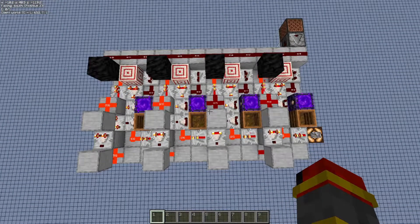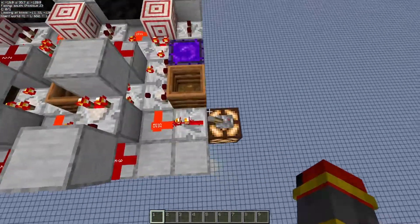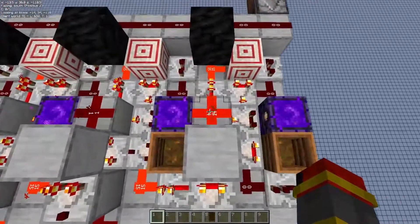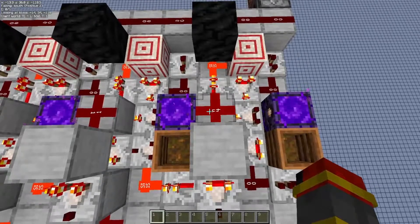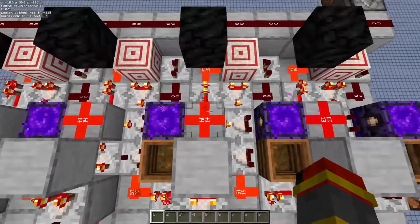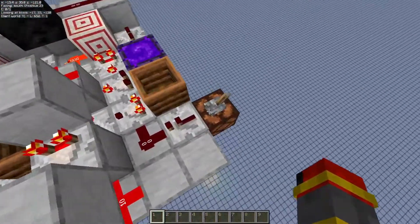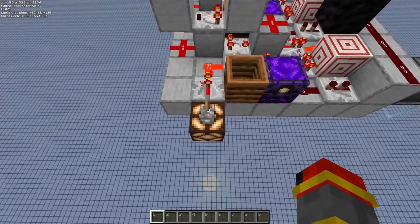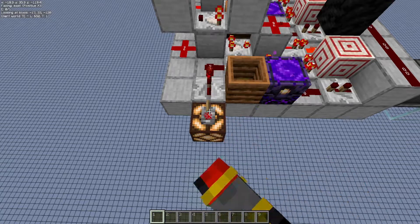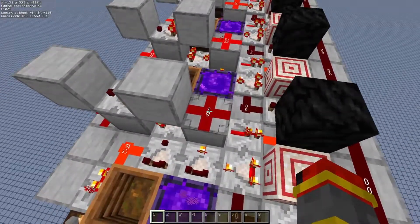Next up we have a signal strength decrement cell. Basically what happens is that when this lever is off, your signal strength is going to decrement all the way to 0 and then reset to 15. And every time it hits 0, it decrements the next cell by 1. And of course you can control your input so that it just decrements by 1. So every time you flip it on and off, it just decrements by 1.